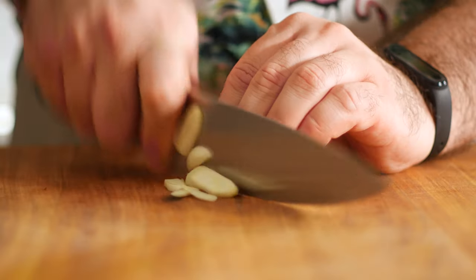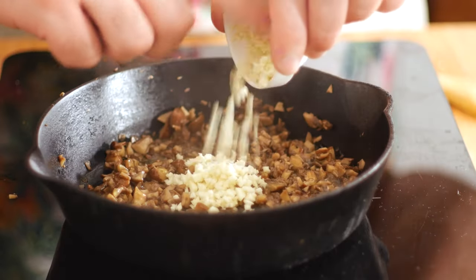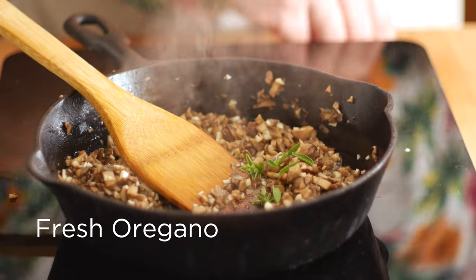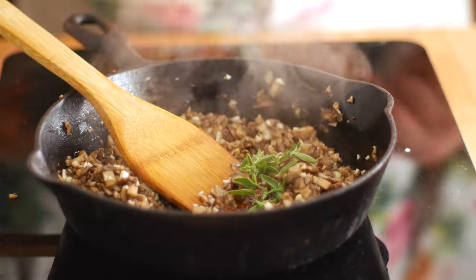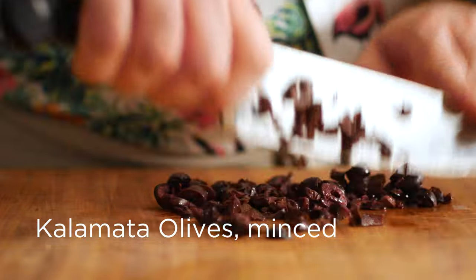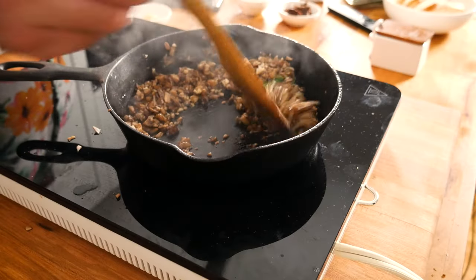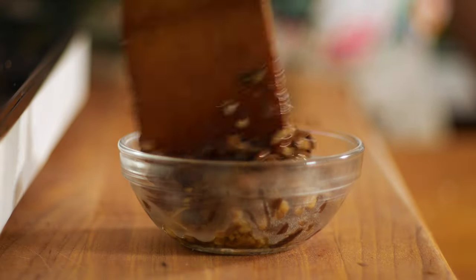Add two cloves of minced garlic. Saute those together until fragrant, then add a few leaves of fresh oregano. I really love the way that its herbal and lemony notes pair with the mushrooms, as well as the minced kalamata olives that I'm adding in now. Season those with salt and pepper and saute for a few minutes until all the flavors are incorporated. You could blend this in a food processor, but I like mine on the chunky side.